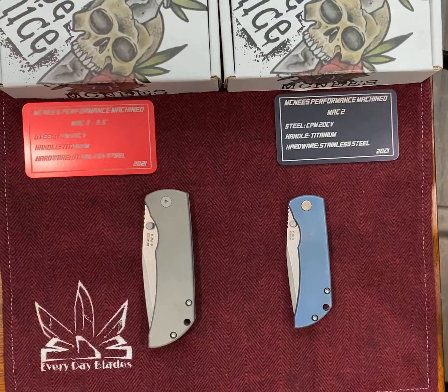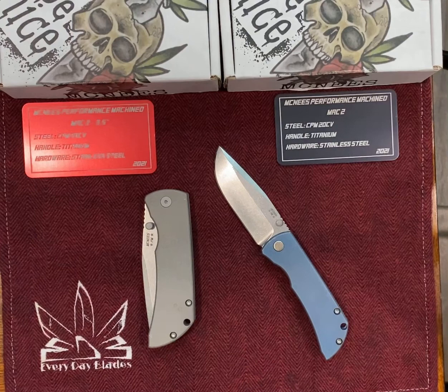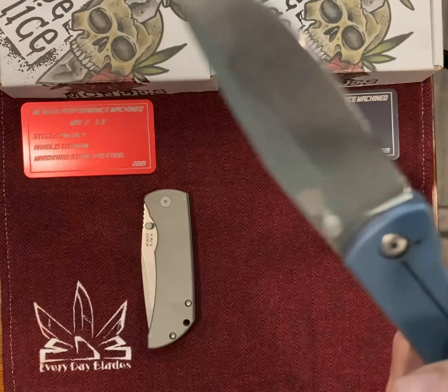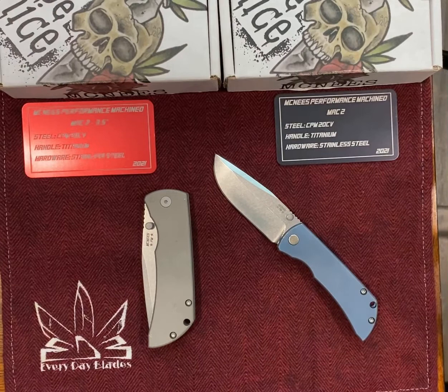So these are the McNeese Mac 2 and the Mac 2 3.5. I'll start with the Mac 2. I found this one on eBay advertised to be in really good shape, and you could tell it was being sold by someone that wasn't a knife guy — essentially using terms like 'new in box.' Well, there was a box, but it was far from new. You can see the scales are pretty scuffed up and someone had done a butcher sharpening job on it. I cleaned it up pretty good, but I didn't want to take off all the metal. It mainly just affected the tip, but it's a decent knife now.